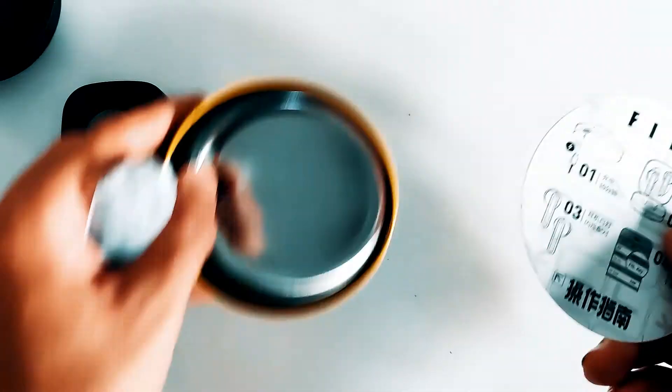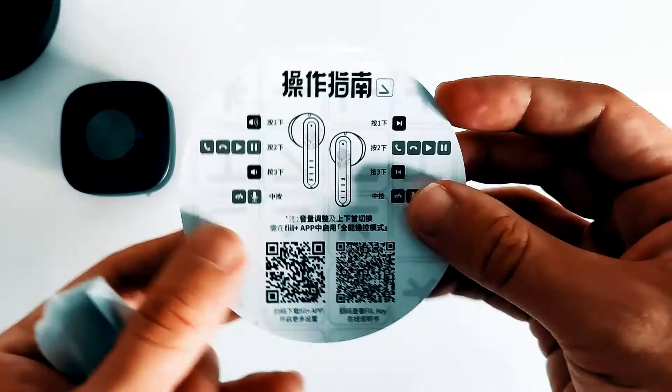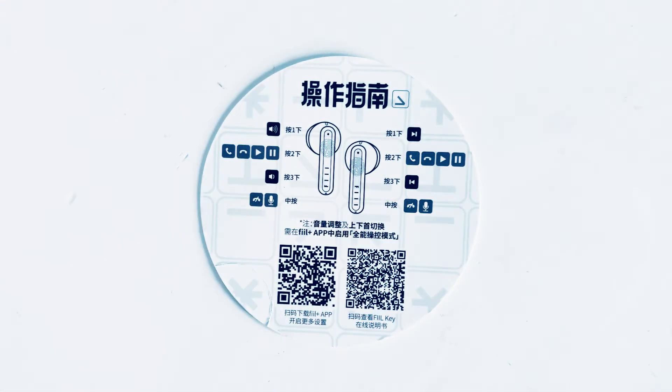Instead you're treated to a double-sided card-style quick guide, and underneath that is your USB-C charge cable. On one side you have the very easy and universal pairing instructions, and on the other the somewhat more complex touch control schema. Like with Feel's previous releases, you're going to have to go into the app and switch on the more complex touch controls if you want to do things like control the volume and skip through tracks.